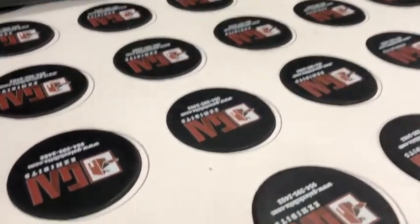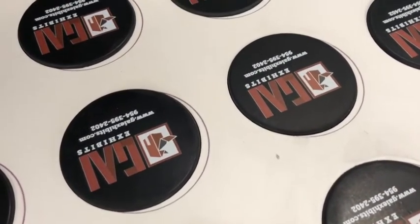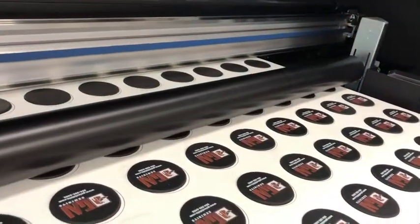We finished side one. Now we have flipped the pucks over and started printing our logo on the backside of the puck. And as you can see here, the alignment is also centered and it's looking real good.